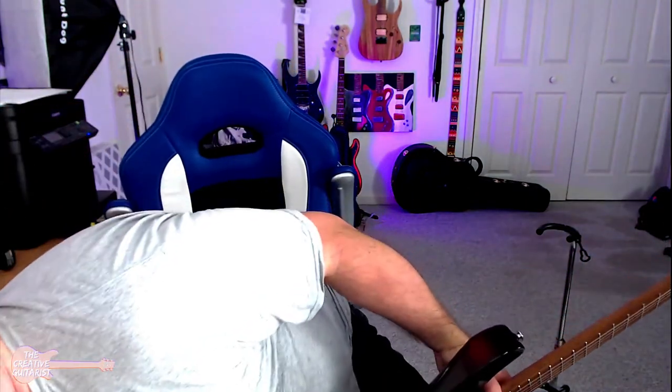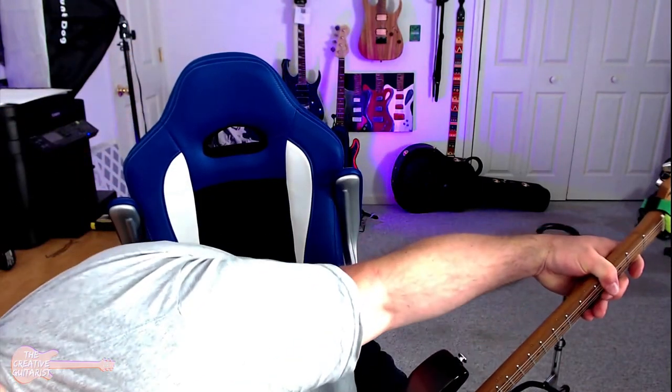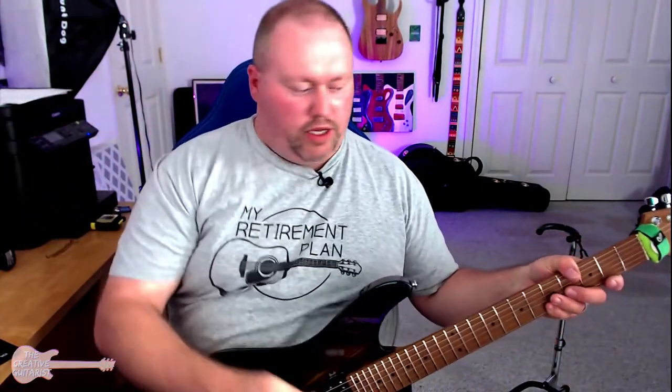I'm going to turn it all the way to the lower throaty sound and see kind of where that puts me. I think that's the higher sound — I think it's forward that gives me the deeper sound. Very wah, very.